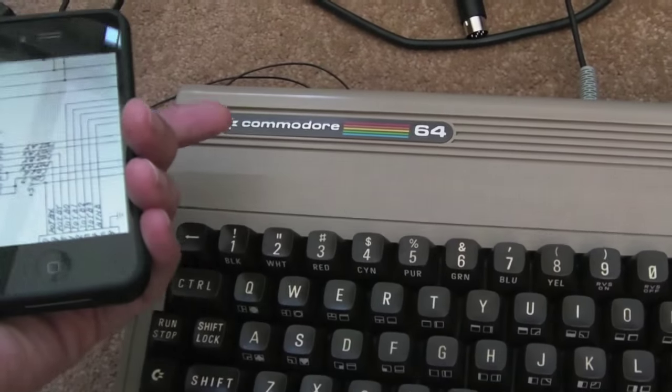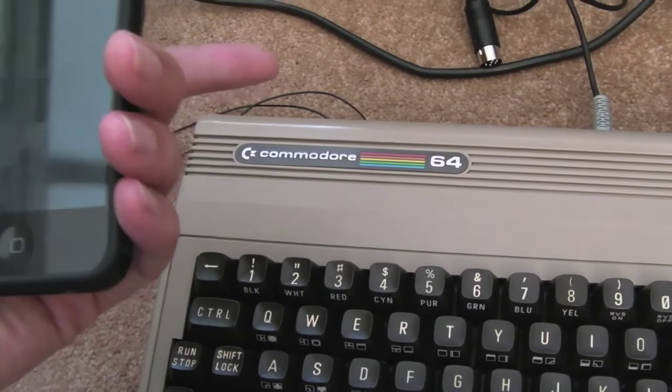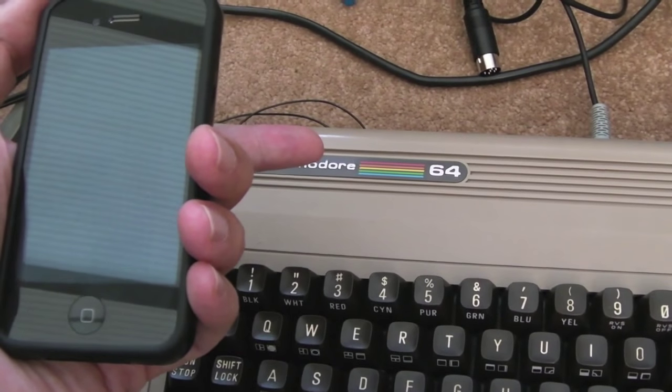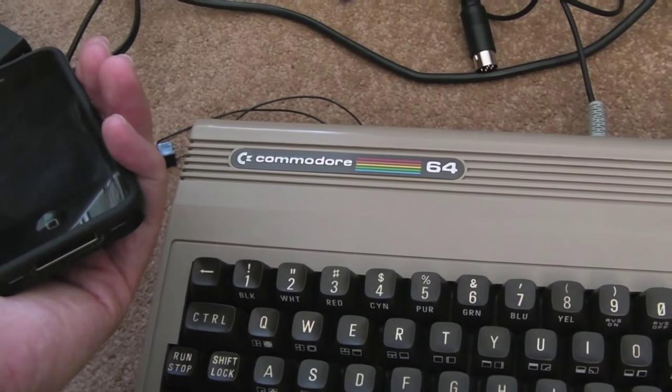I didn't think anything else of it — I thought that CIA was the cause. But roll on three or four days later, I thought I'd load Last Ninja 3 again and watch the intro. And it's skipping again, skipping every single time, doesn't show any of the intro whatsoever.